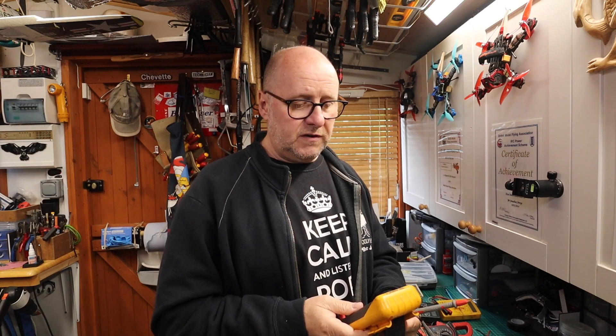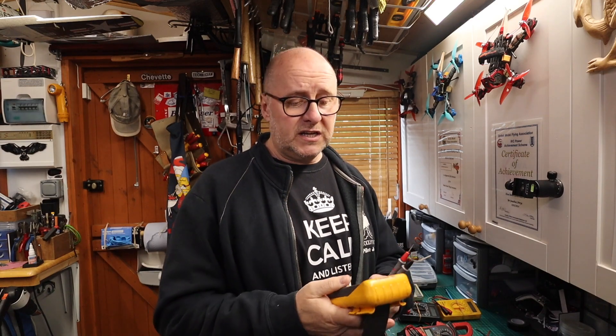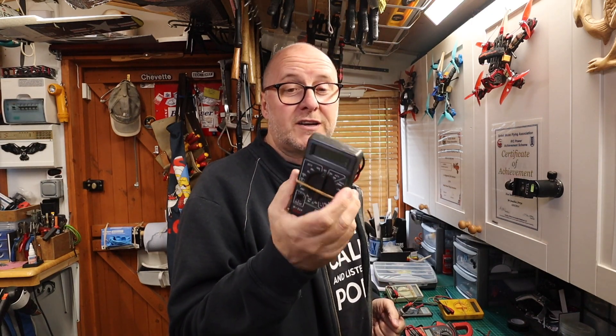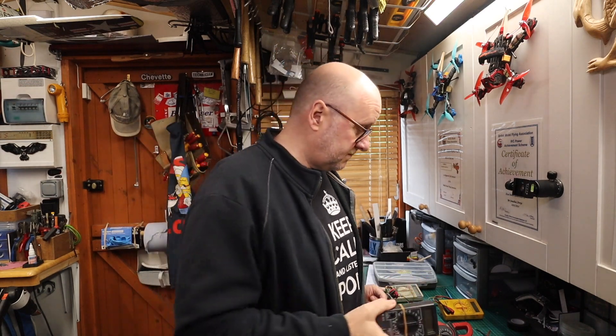Eventually you spend the money and get a quality multimeter. This is a Fluke - it's a 77 Series - a good bit of kit. Very reliable. I've had this calibrated several times; it gets sent off and comes back with a certificate. They're professional grade, adjusted to be as accurate as they can possibly be.